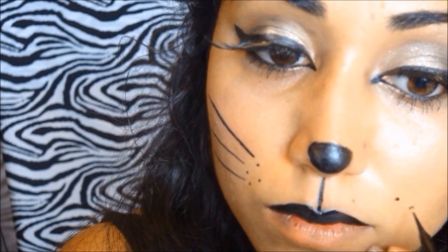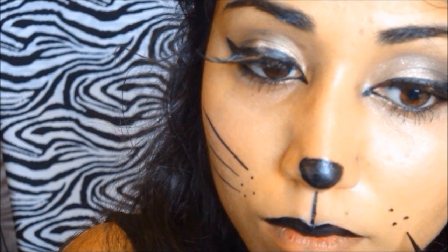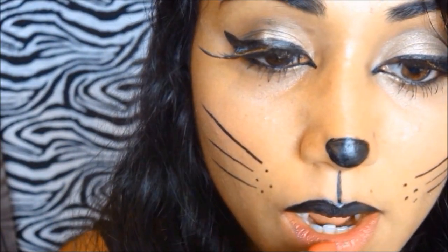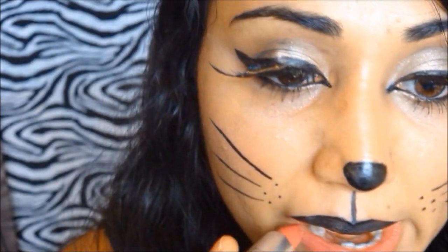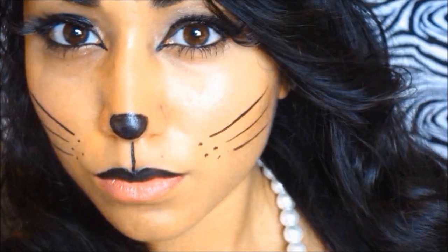I set the lip with black eyeshadow from the Naked 2 palette, which gives it a more cat-like appearance. Then I draw my whiskers by putting four little dots on each side of my face and drawing three whiskers coming out. Finally I put on a dark pink lipstick and do an ombre by adding a lighter pink on top. That is my final look — I really love how this kitty cat came out!